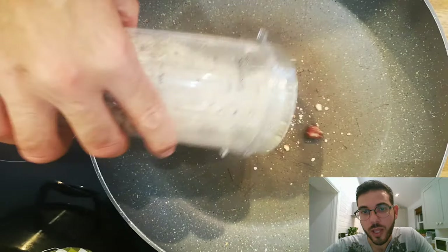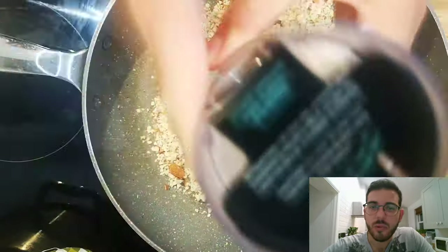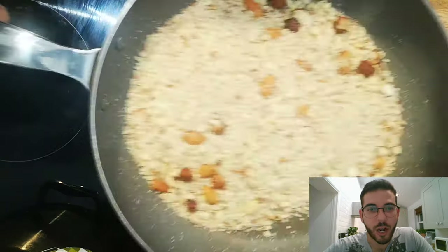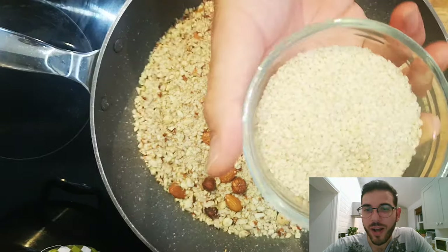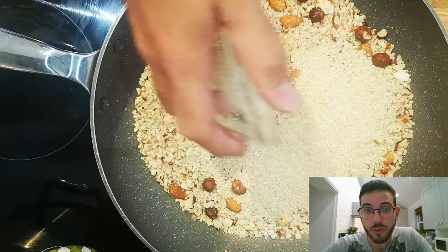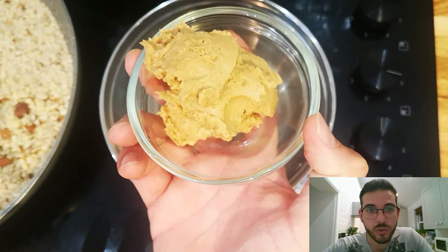Then we're gonna toast that for around five to six minutes until we get that golden brown color. I understand that not everyone is a fan of sesame seeds, so I'll say this is optional — but personally I think it adds a lot of tone to the flavor.